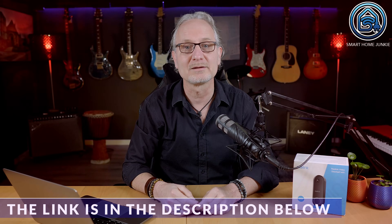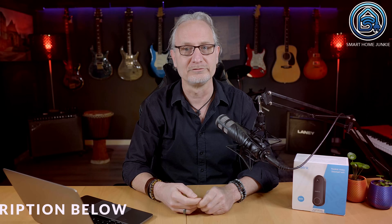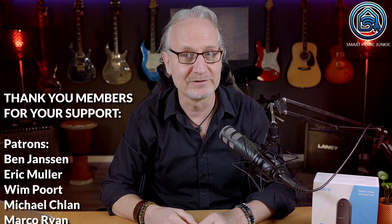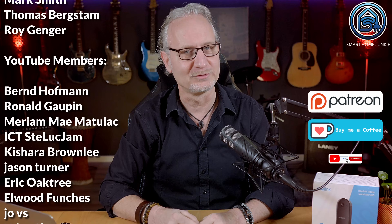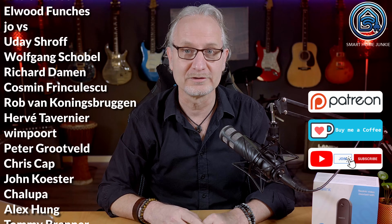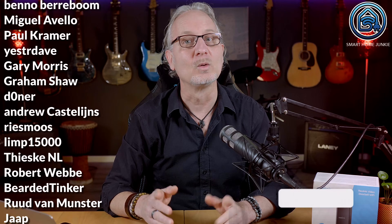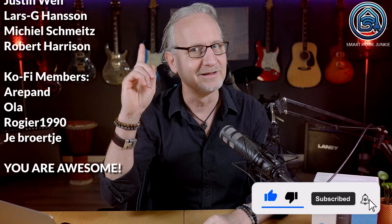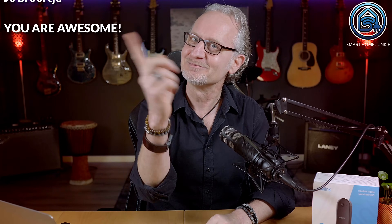I've added links where you can buy this Reolink video doorbell in the description of this video. I want to thank everyone who has supported me in making these videos and tutorials so far — I could never have done this without you. Thank you. You can support me through Patreon, Ko-fi, or by joining my channel. Look in the description for the links. Don't forget to give this video a thumbs up, subscribe to my channel and hit the notification bell. I will see you soon. Bye bye!